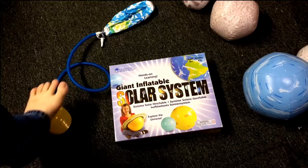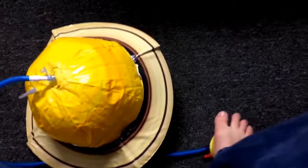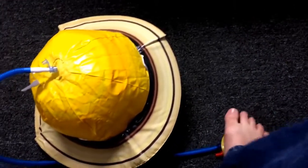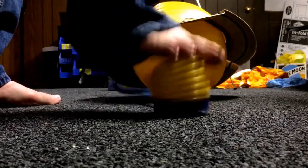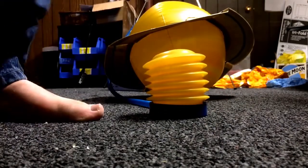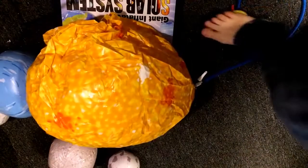The only downside is the pump. If you have a bicycle pump, you're going to want to use that. It isn't that the pump doesn't work — it just takes a long time to inflate and it's also not the most durable. When you're using it, you want to be careful. Again, if you have another pump, use that.